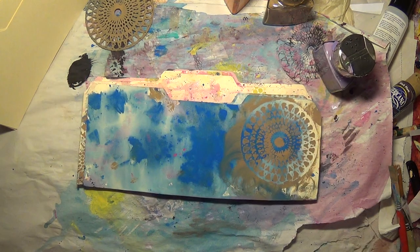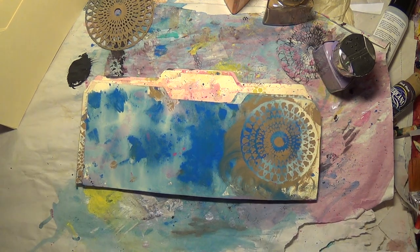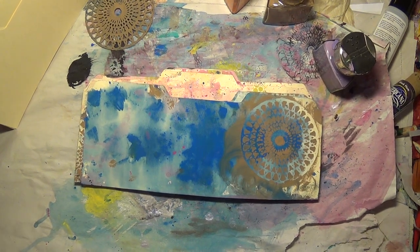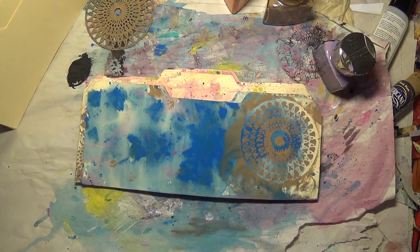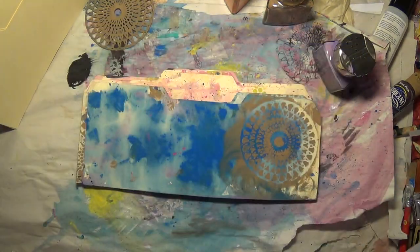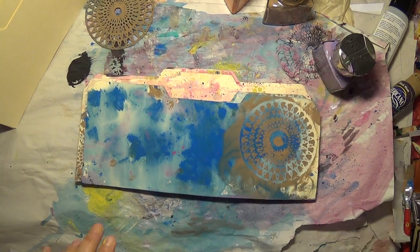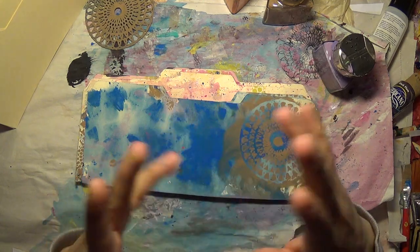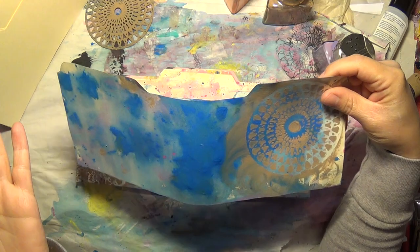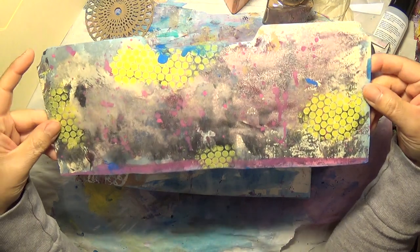Just while my husband made me some business cards — he scanned some of my art and then he messed with it. While he was doing that in the room, I was in here painting and messing and splattering. I have splatter all over my monitor right now. It doesn't bug me.